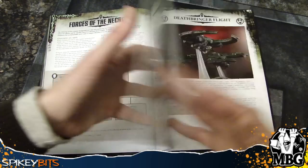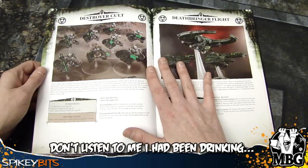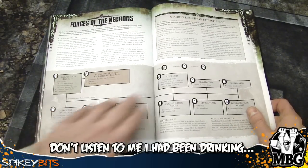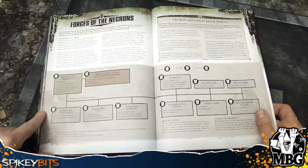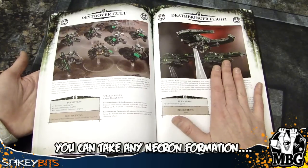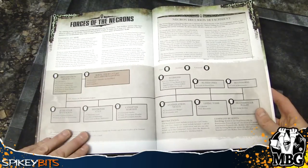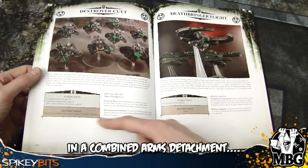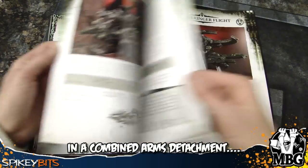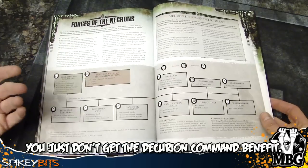These formations here have to be included as part of the Decurion — you have to have a core and then go into your auxiliaries and things like that. You can't just take these on their own because there's no separate points cost. They actually belong to the Decurion. They just give you the restriction that each destroyer unit must be at least three models. So it's not really a point cost in itself — it's just the requirement of what you've got to take.